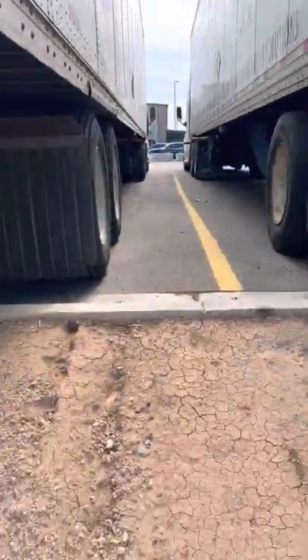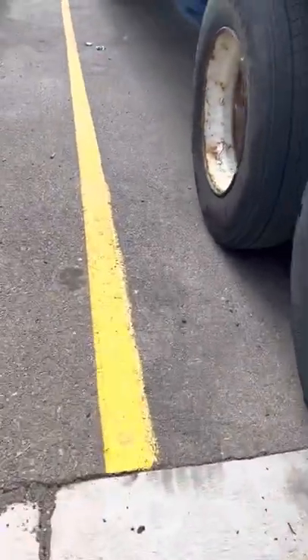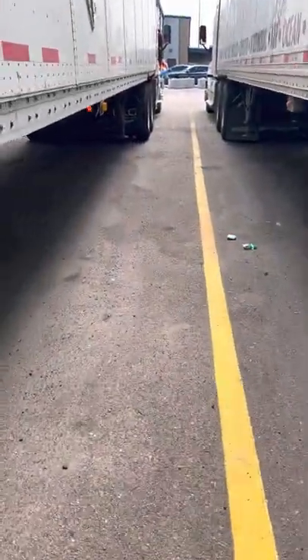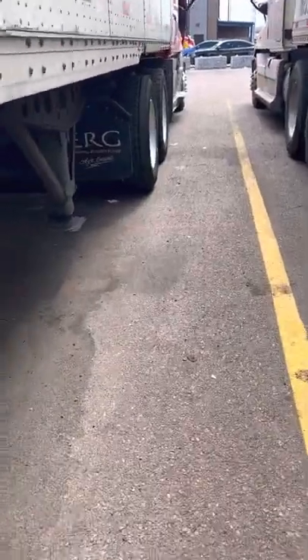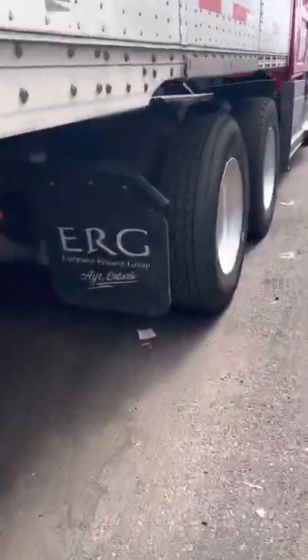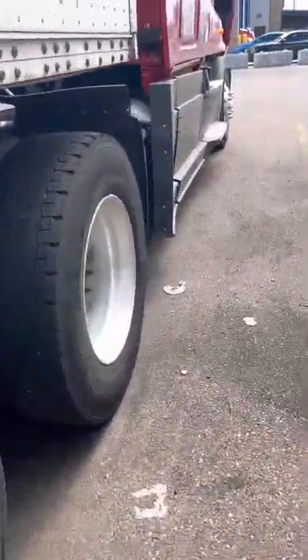So where are we going to go right now? See, that one is working. Everything on the truck is working, but the trailer is not working. Let me fix it.